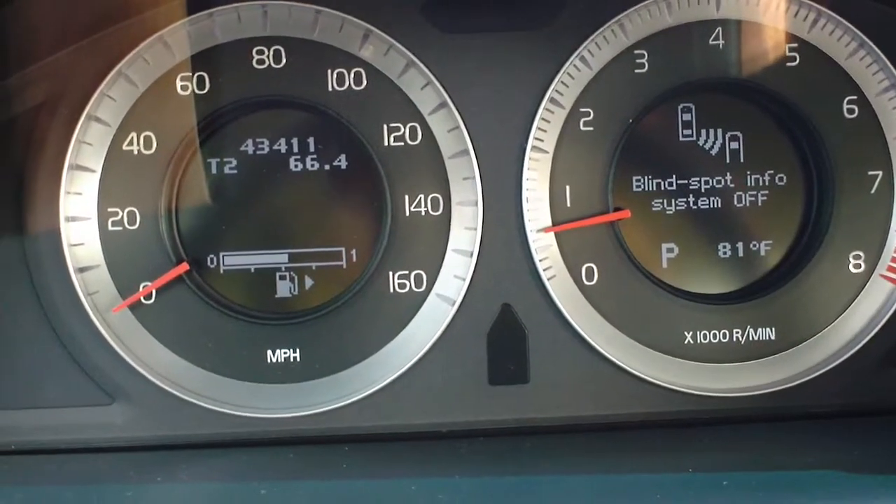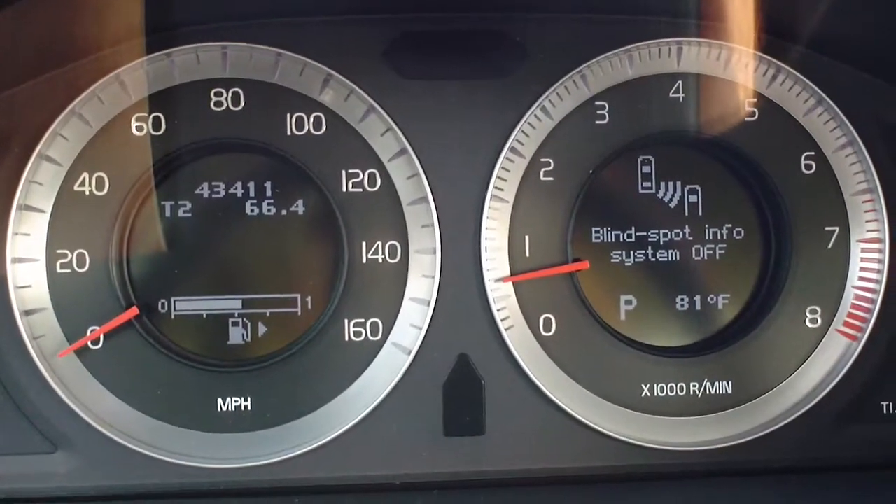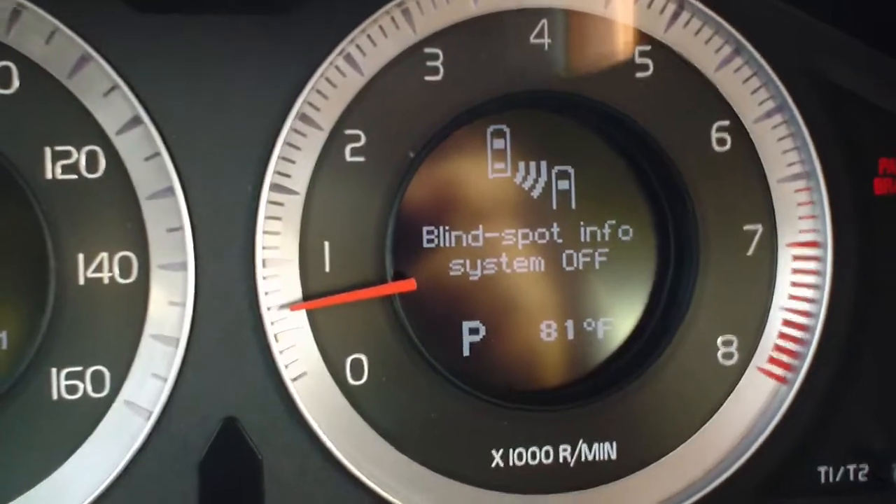Good morning and welcome to Twin Pine Auto Group. Today we're going to show you the how-to on setting up your blind spot info system. You can see on the dashboard here it says the system is off right now.